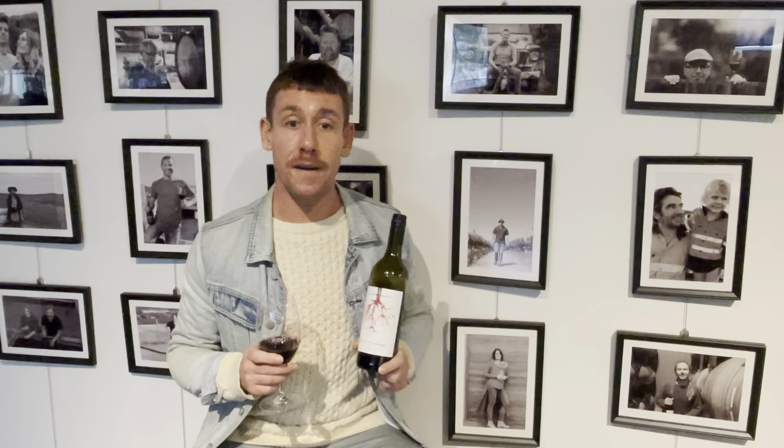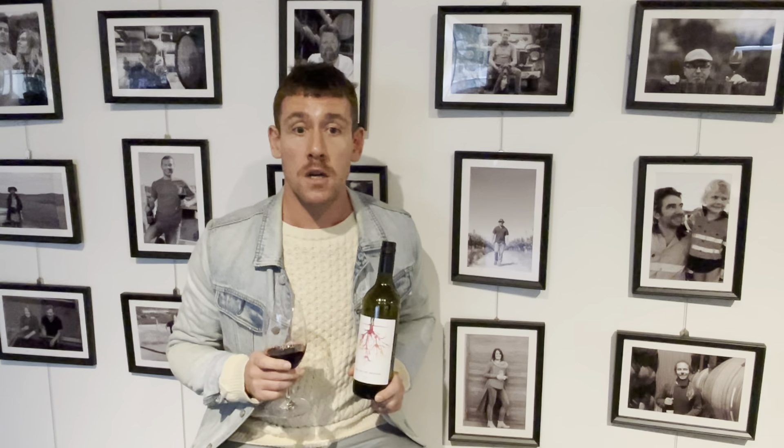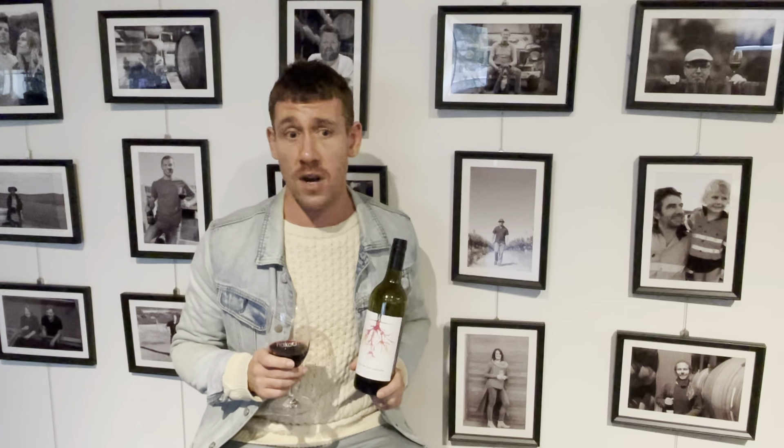The wine we're going to be going through today is the Feet on the Ground Shiraz 2020 from the Murray-Darling River Region by Paige McCartley. She's one of our brand new winemakers in the Naked Wines portfolio and she's also new to the winemaking scene in Australia.